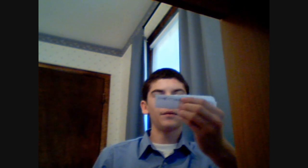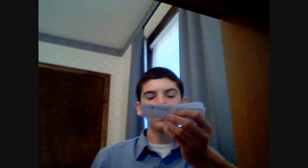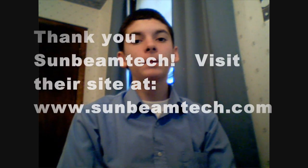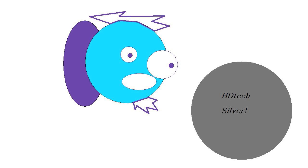The Prime95 temps: starting load was 35 degrees Celsius and ending load was around 48 degrees Celsius, which is really good. The Sunbeam Tech Core Contact Freezer by SunbeamTech.com won the B-Tech Silver Award because of its innovative cooling technology, but what we would have liked to see was more directed airflow. Thanks again — please rate, subscribe, and comment. Bye.